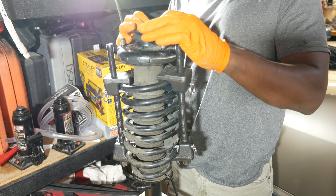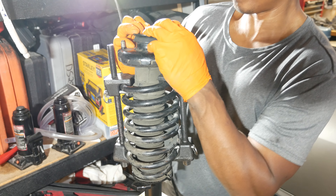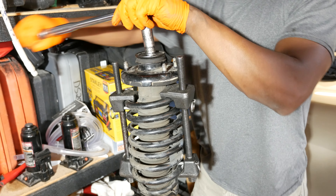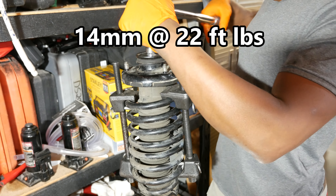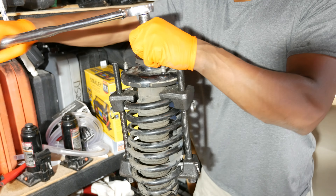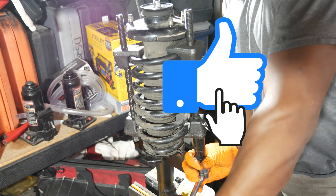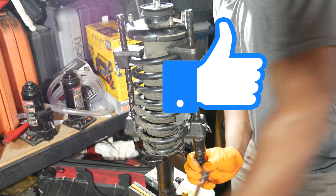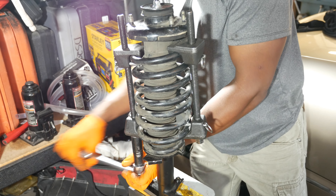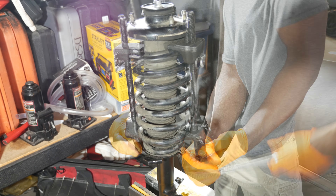Your new strut should have come with a new top nut, but I'll put a part number on screen if you need it. Before installing the new strut, I compress the piston a few times just to make sure the strut is actually working. To transfer everything over, I start with the plastic seat cover making sure it's properly lined up. Then I slide on a new bump stop — this happens to be KYB SB108. Then the washer for the boot goes on, then the boot itself. I'm reusing the OEM boot since it's still in good shape, and the seat cover gets tucked inside the boot.